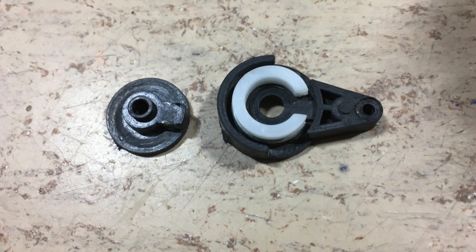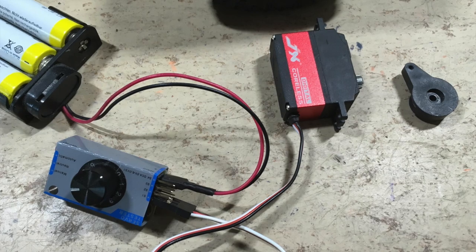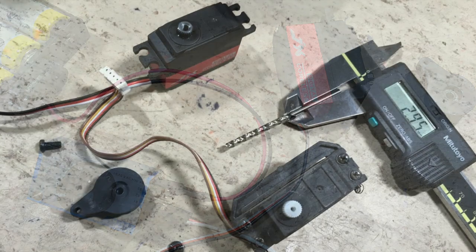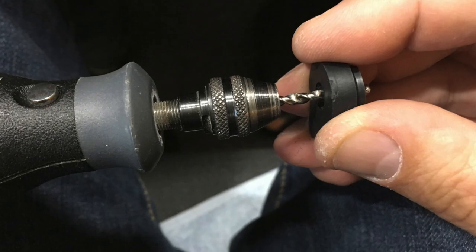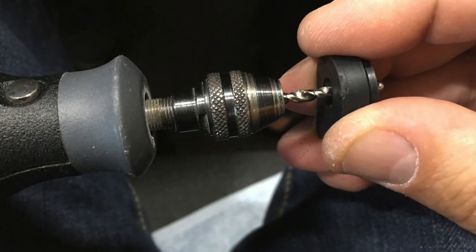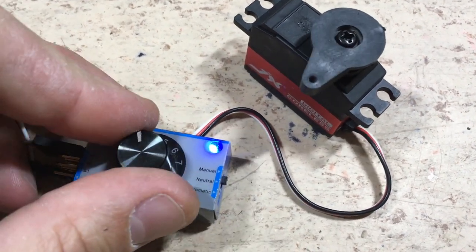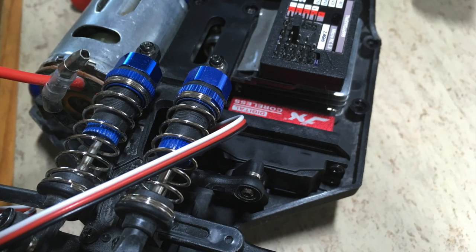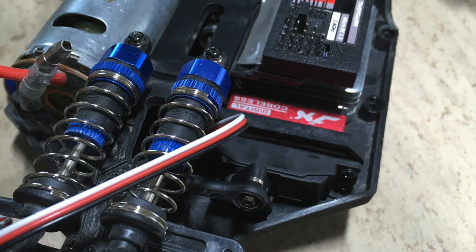This is how the original servo saver looks like. Before the original servo horn is mounted to the new servo, it is centered with a servo tester. The new servo requires a bigger screw, so the hole is enhanced. Everything works fine and the screw is secured with Loctite. Finally the new servo is mounted with the old bracket — it fits perfectly.